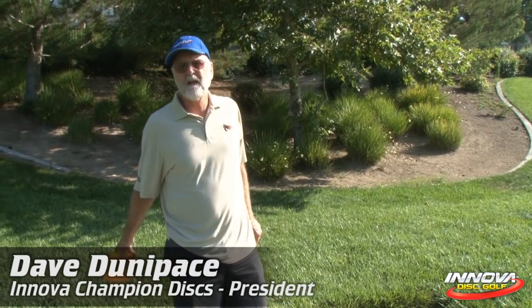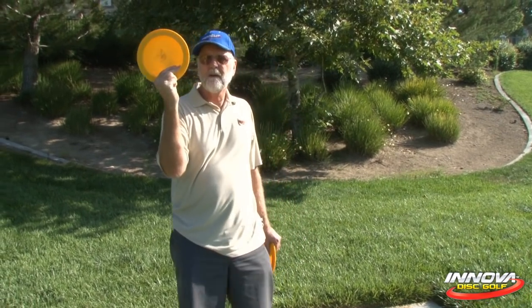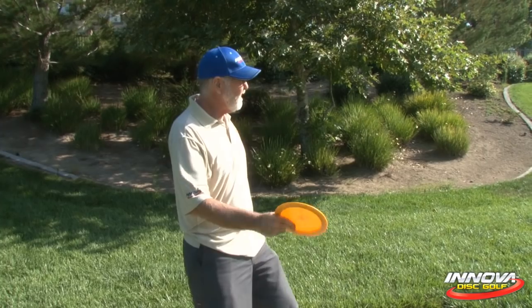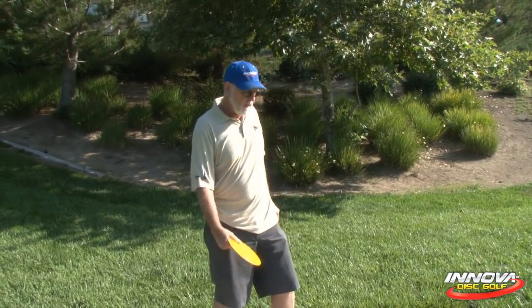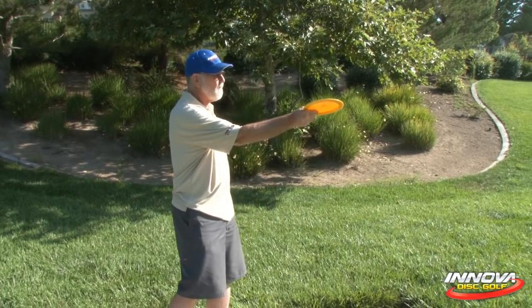Today we're going to try to make you a better sidearm thrower with a very simple tip. I'm going to assume that you know how to do a sidearm grip. I'm just going to assume you don't have a lot of power with a sidearm — and this is true of a lot of very high level pros who are not able to drive with a sidearm, probably because they don't know this one tip. Here it is, to improve your sidearm and make it possible for you to have a sidearm drive.